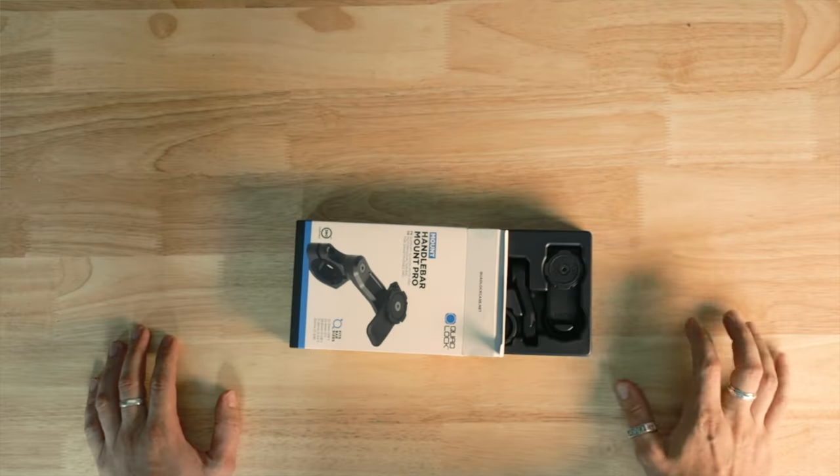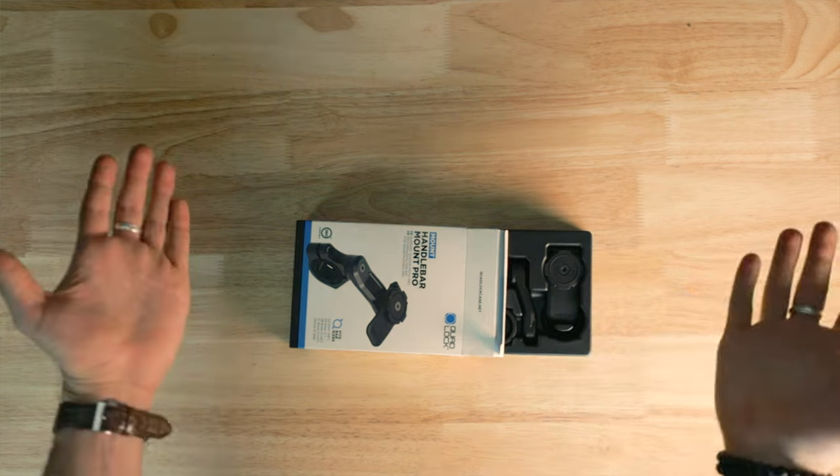I don't actually know what the difference is between this and the other one. It looks like... it's just metal?